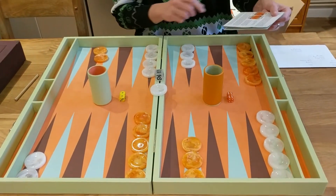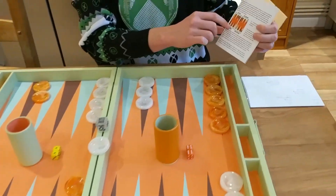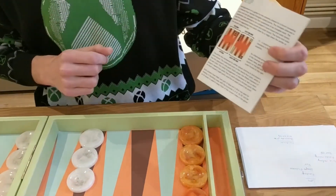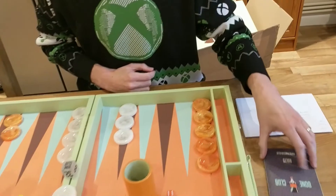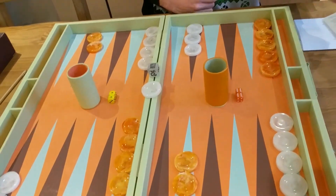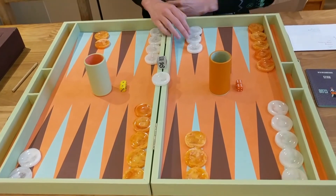The board comes with rules of backgammon, which have a cute little printing arrow on them. They've redrawn where the checkers should be in the initial setup of the board, which is a nice touch. It's been printed in similar colours to the way the board is designed.